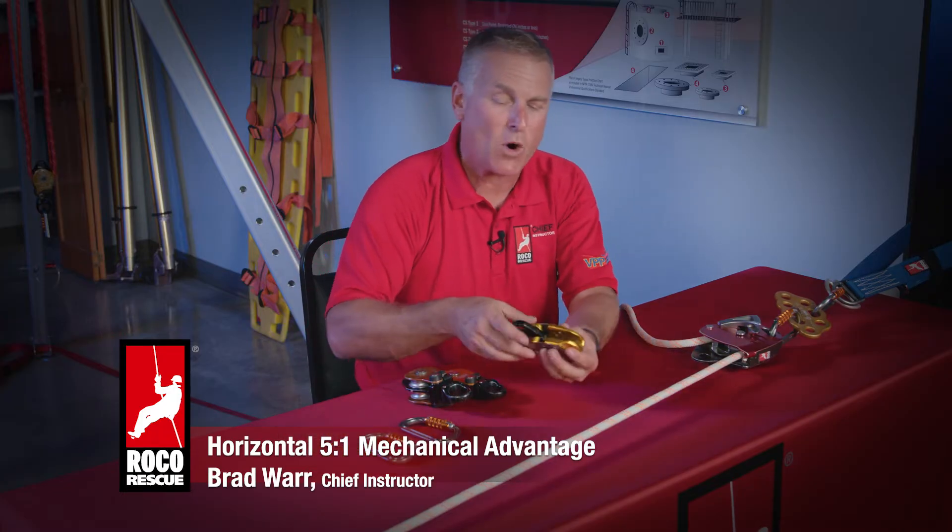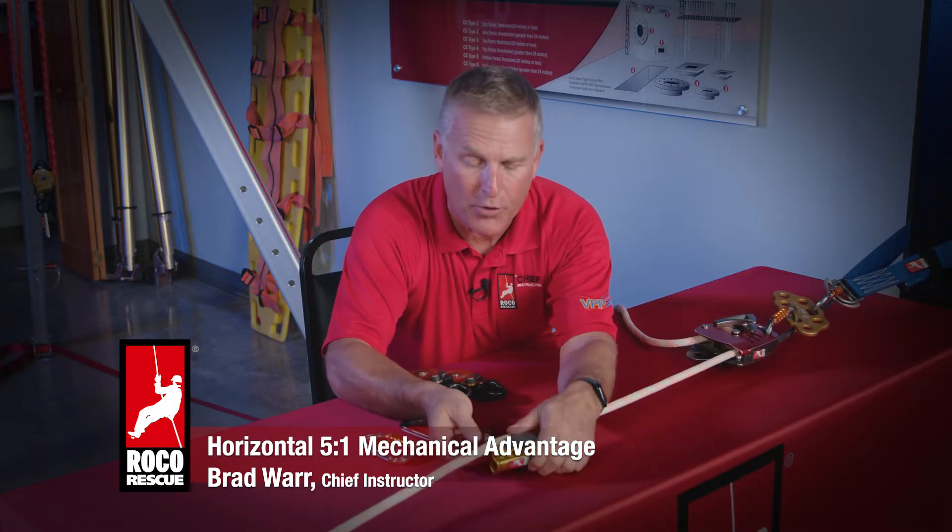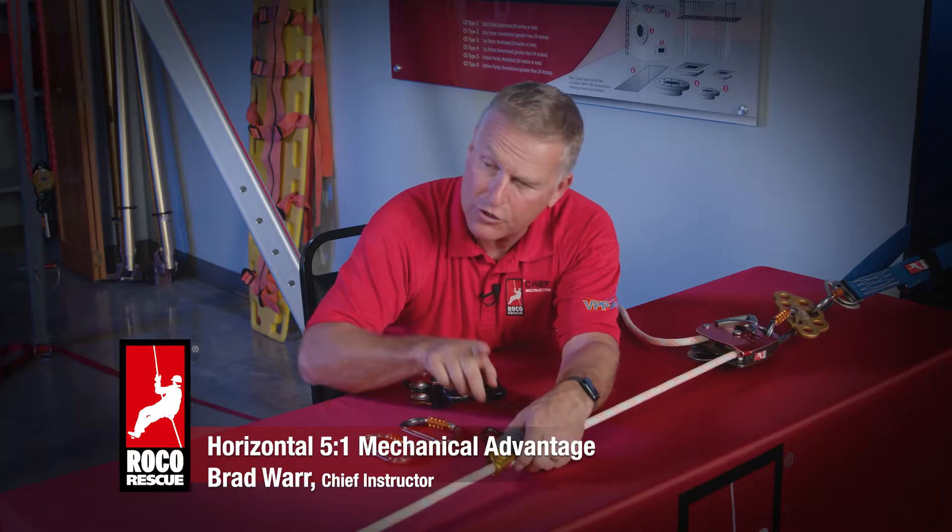To do that, I'm going to take my working cam and place it on the load in the appropriate orientation — which is arrow towards the load — and I'm going to extend that out and get it out of my way for now.